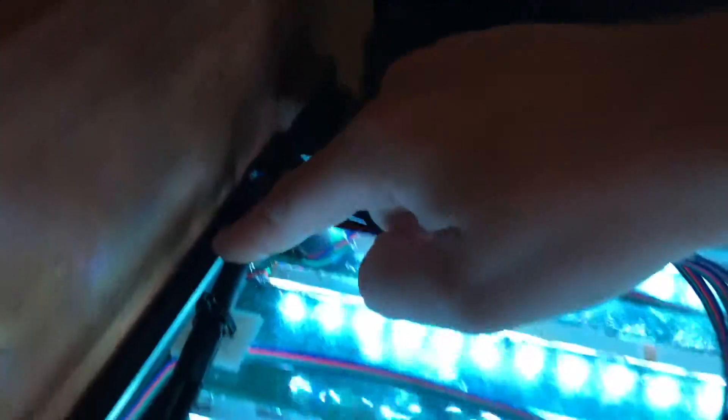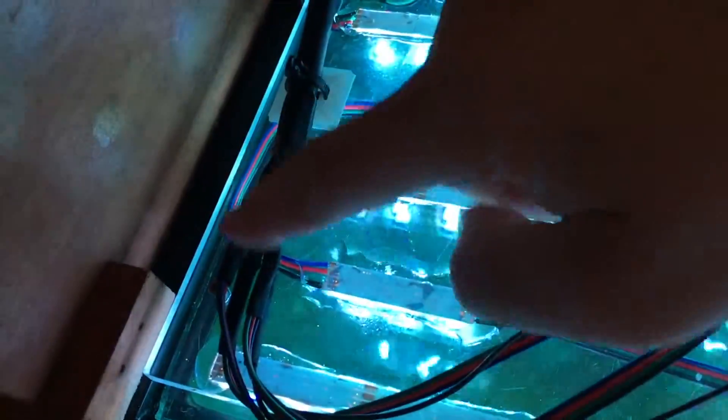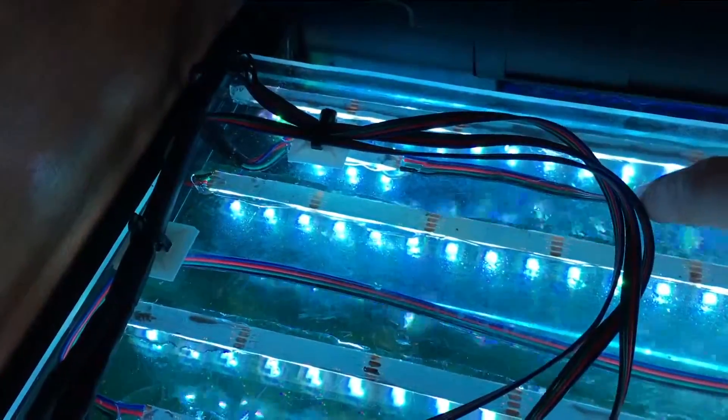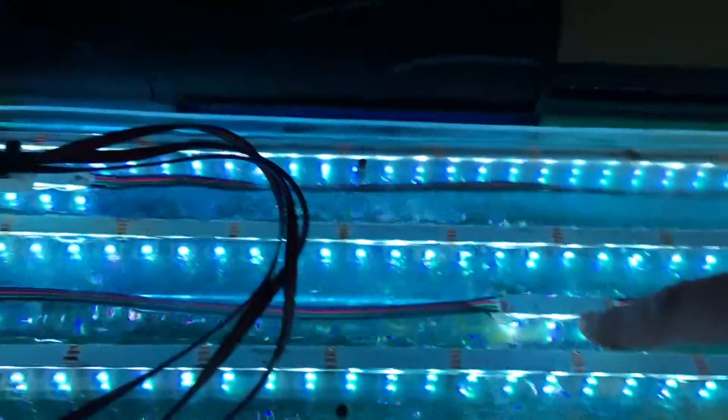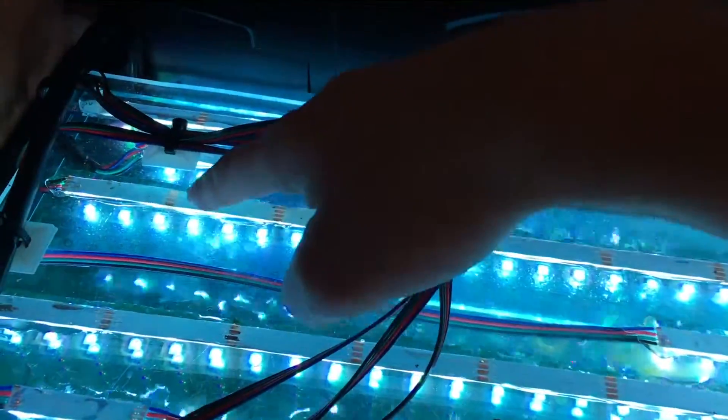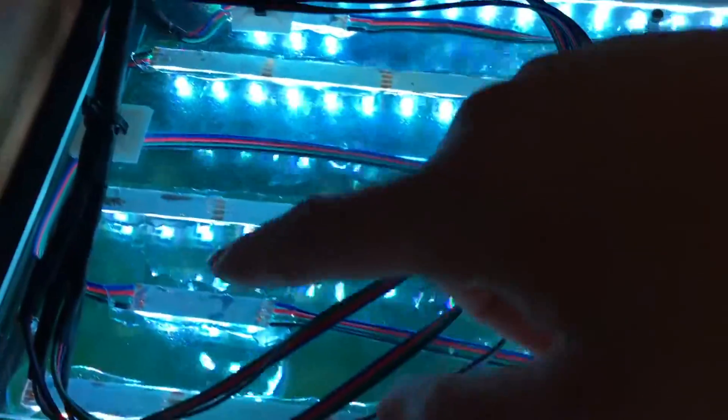Here we got the big power line — this guy right here — this brings up the power and splits into three circuits: day lighting, and then both the smaller circuits for moon lighting, glow lights, as you can kind of see there.